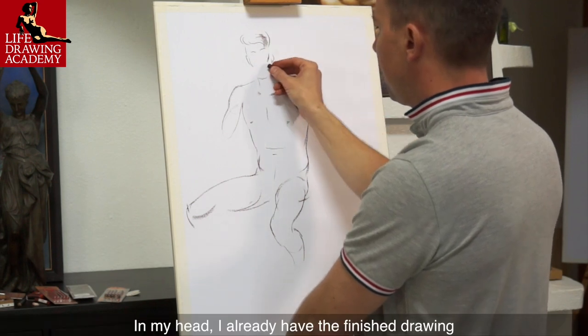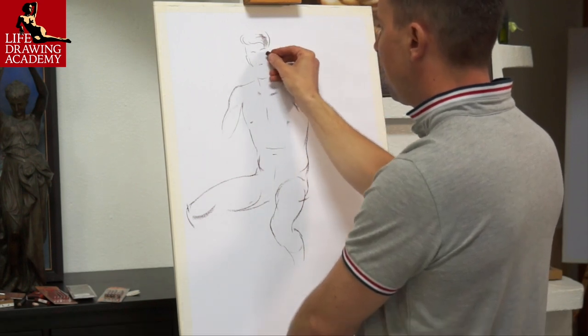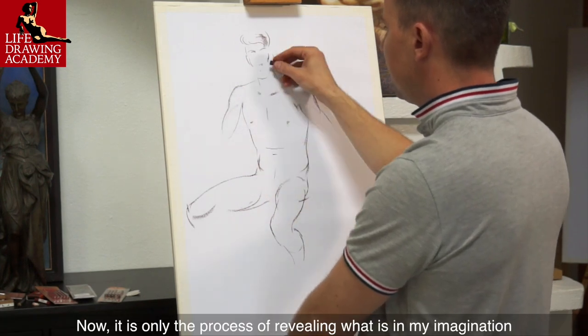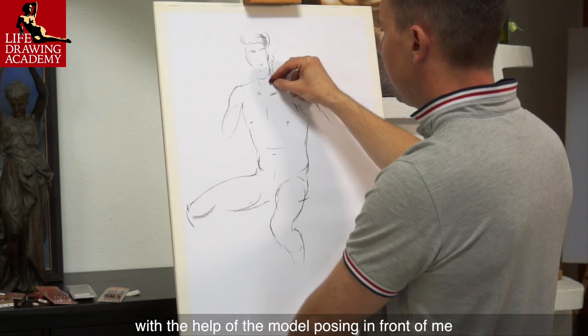In my head, I already have the finished drawing. Now it is only the process of revealing what is in my imagination with the help of the model posing in front of me.